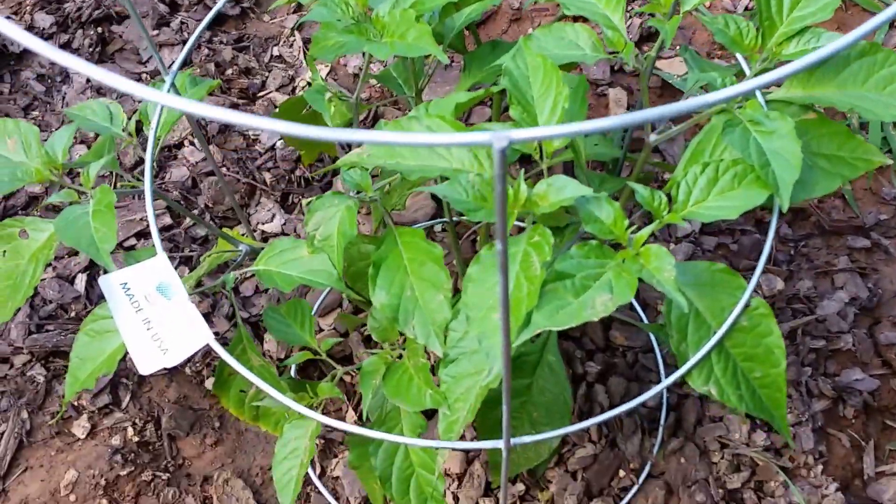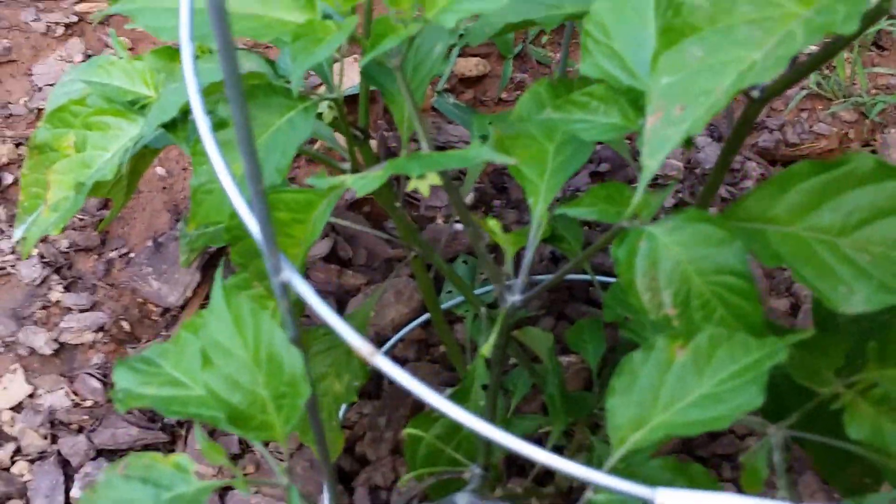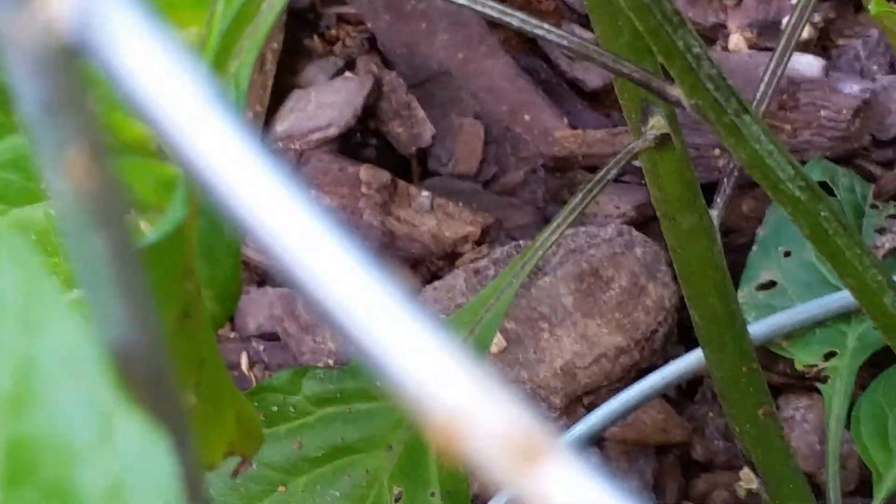This is a ghost pepper here. And for a while it wasn't doing anything. I see one fruit developing right there. So we'll soon see if it's a ghost pepper plant.